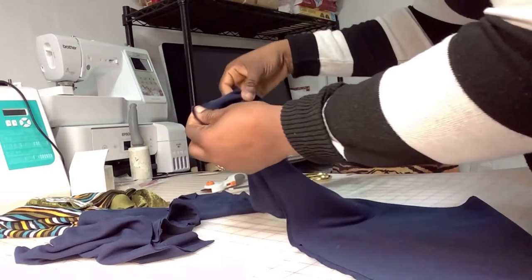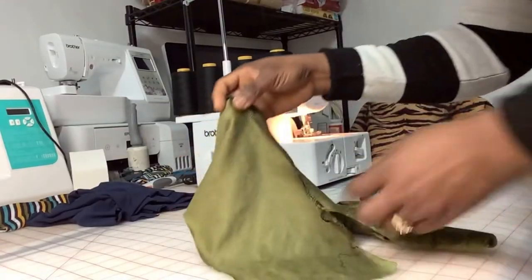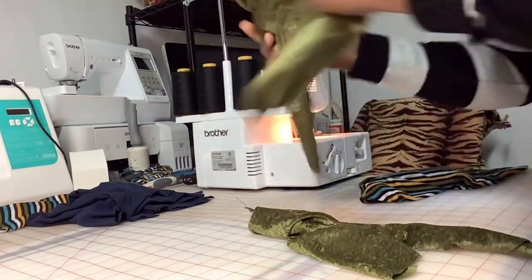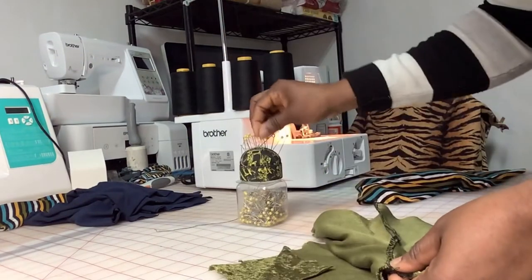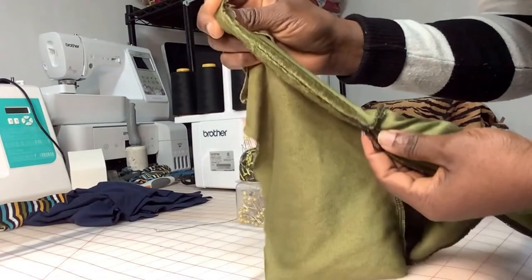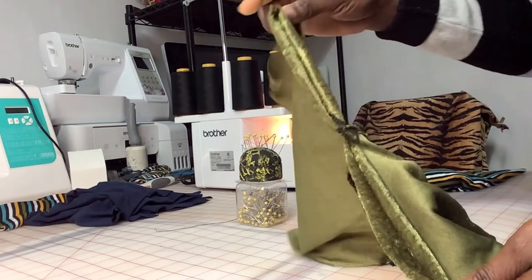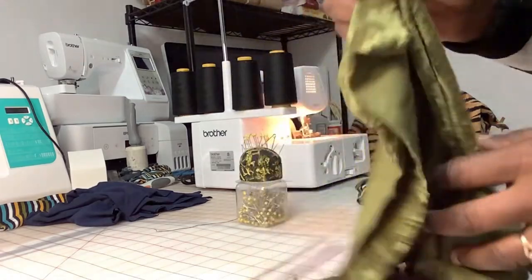You're joining the two front pieces together and the two back pieces together by sewing the crotch line. Join your back pieces from the crotch area up to the back, then do the same with the front — pin in the middle and join this middle part of your pants. You're joining these two lines together, and then you come and join the sides of your pants. Then we can add the leg flare and the waist to it.